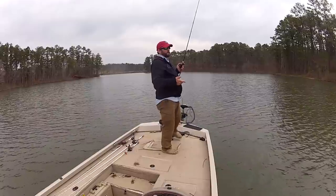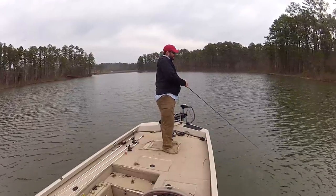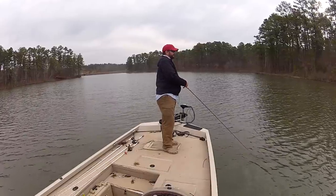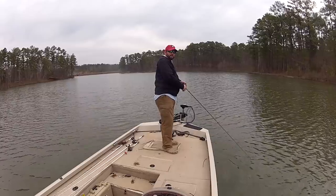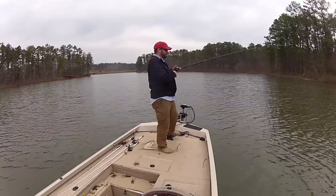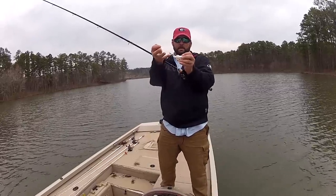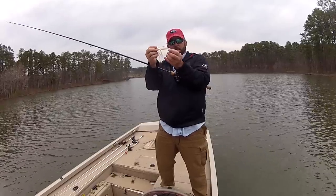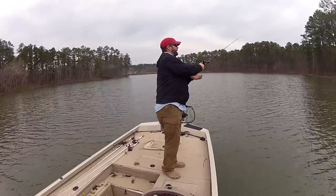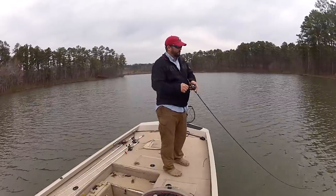Chatterbaits can take the place of a spinnerbait, a swim jig, a regular jig, or a crankbait — and they're a lot more weedless than a crankbait. If I'm throwing a crankbait around grass and getting bit but not quite as much as I want to, I'll grab a chatterbait, size it down a little, trim the skirt if I feel like I need to, and fish it in and around that grass. That blade helps it ride up on top of the grass and just glide right across — it's an amazing submerged grass bait.